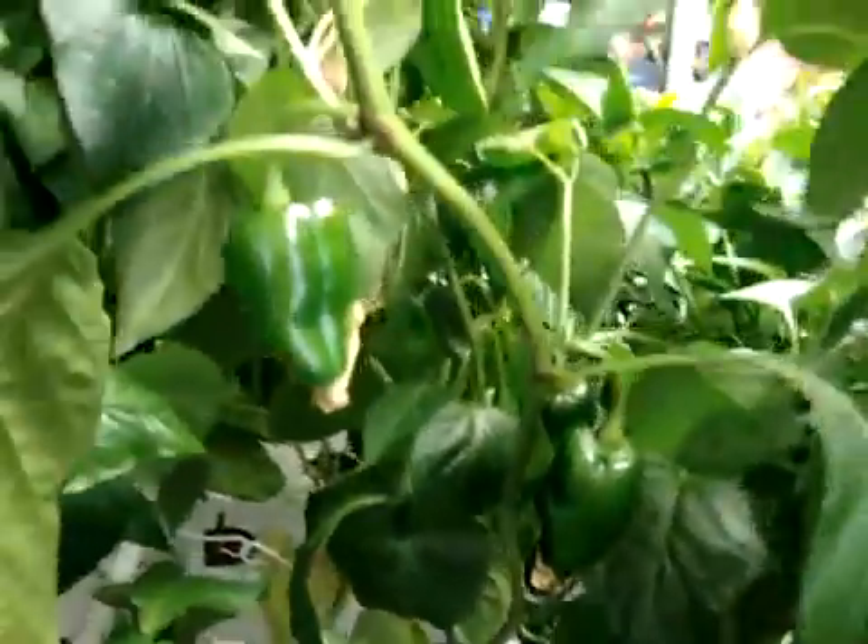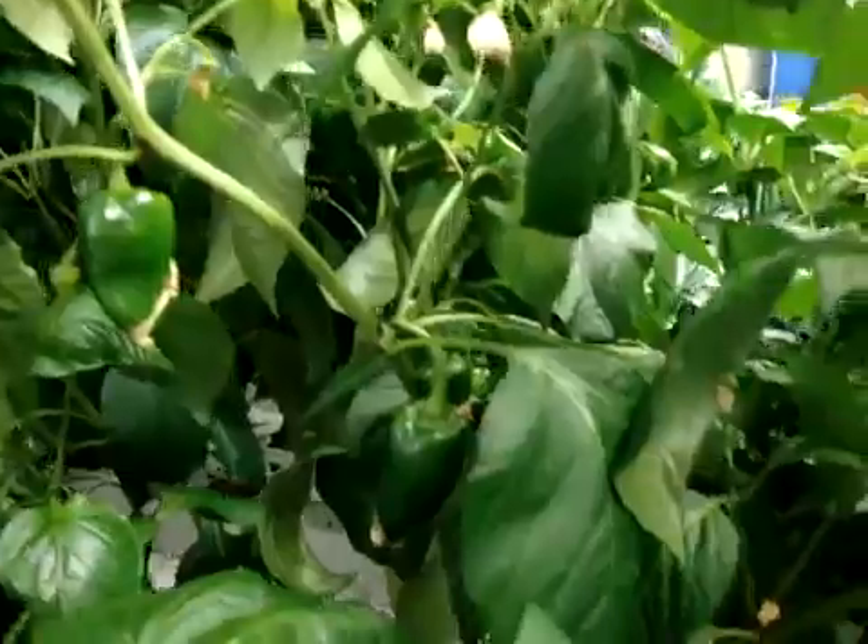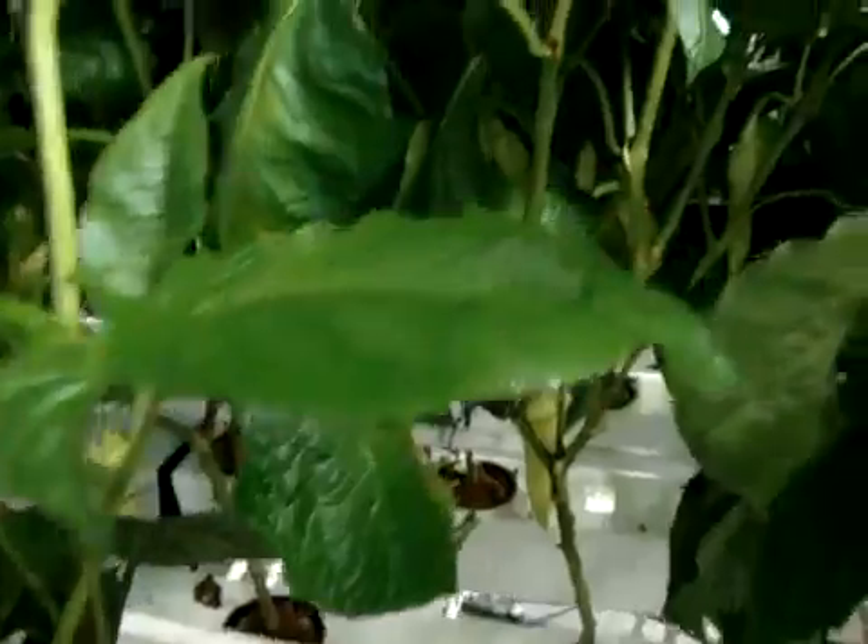Here are the poblanos — I'm convinced I could grow these things anywhere. This little plant has like 20 to 30 poblanos hanging on it all over the place. I keep trimming it down but it just keeps wanting to grow tall — I'm trying to keep them low. There are also Anaheim chilies here. I haven't had any luck with the habaneros yet.